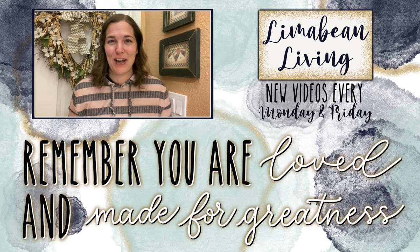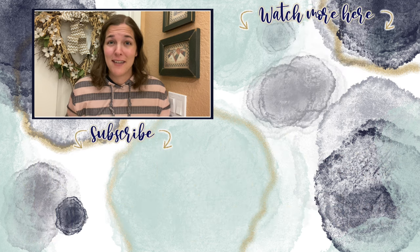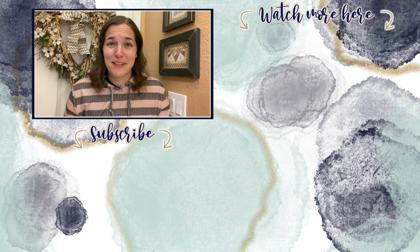You've made it to the end of the video! If you didn't know already, every Monday and Friday you can find motherhood and lifestyle content on this channel — that may mean yummy recipes, easy DIYs, mom hacks, cleaning and organization, or just a combo of everything. Please know that you are loved and you are made for greatness, and I will catch you in the next one.